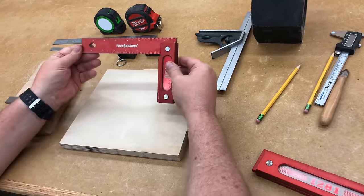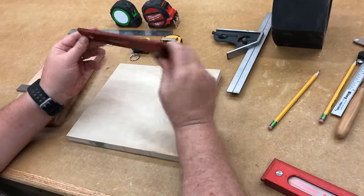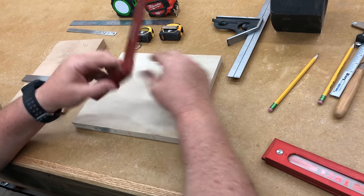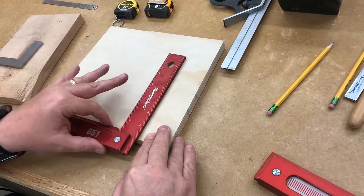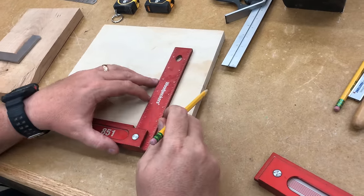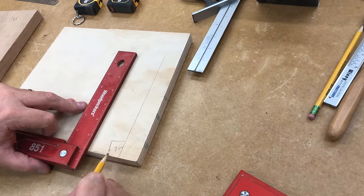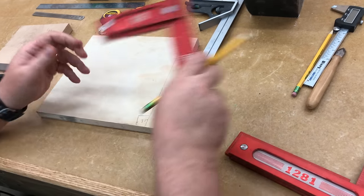One of the most common things you'll use is a square. This is a Woodpecker square — it's a high-precision square, and it's kind of expensive but a handy tool. It has a rim so that if you hold it against the edge of your board, you can slide it back and forth and it always maintains a perfect 90 degrees. So if I want to draw a line here, I know it's a perfect 90-degree corner to this edge.